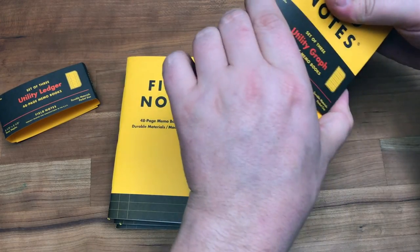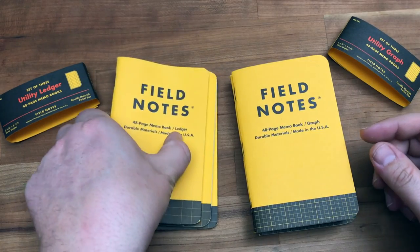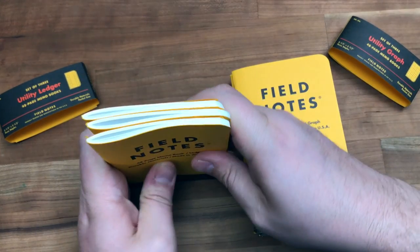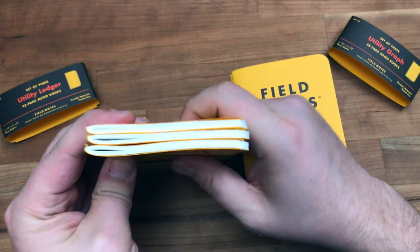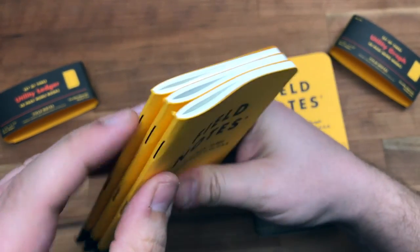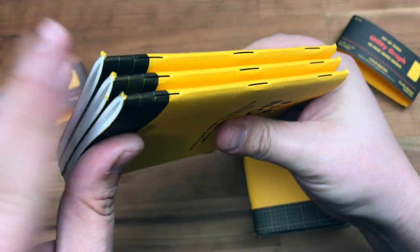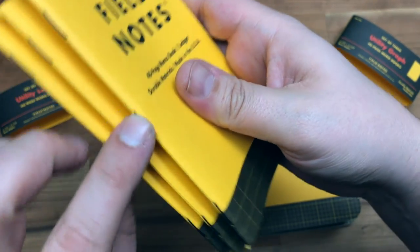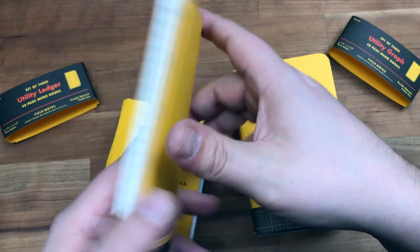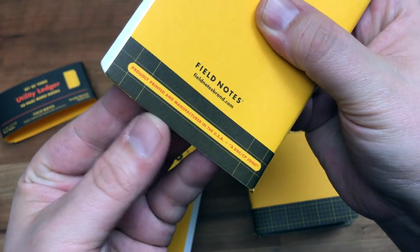So I'm going to unpack all these and we can talk about the individual books. One thing I noticed right off the bat is these are super thick books — they barely fit in the belly band. They're busting at the seams, as you can see.